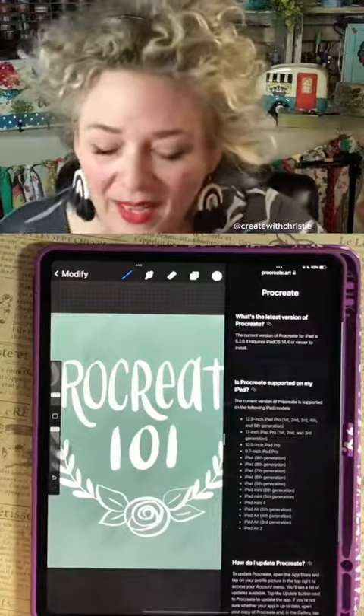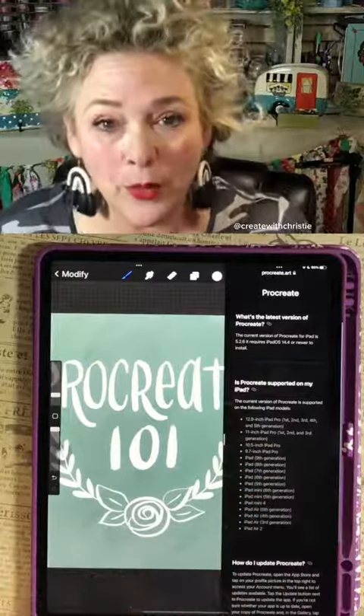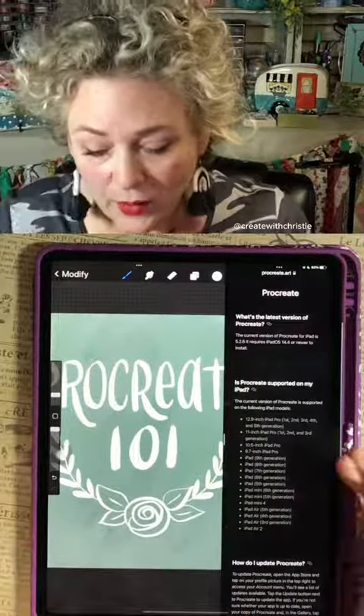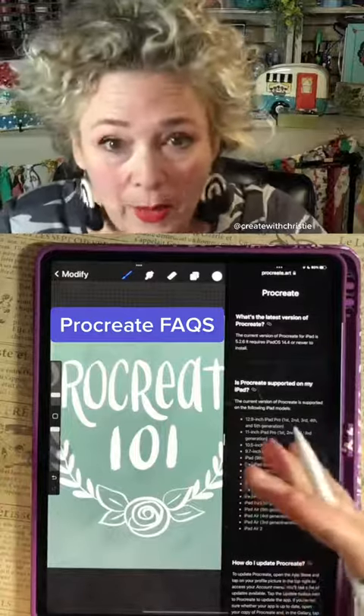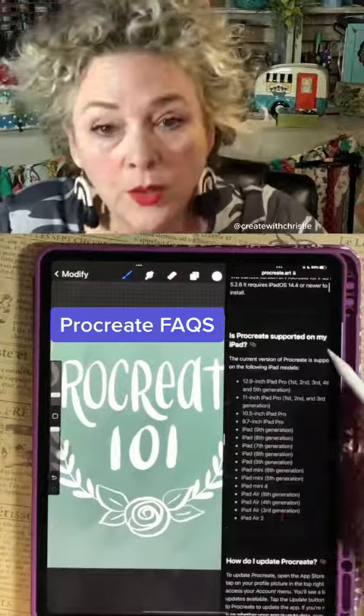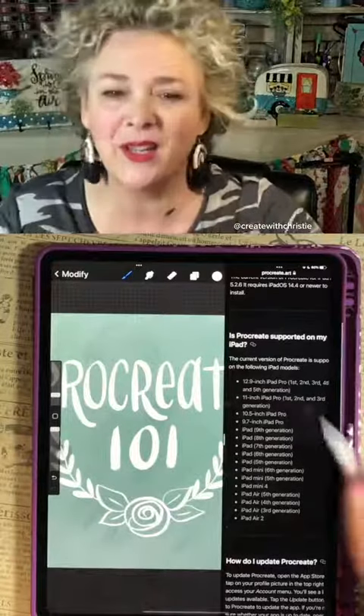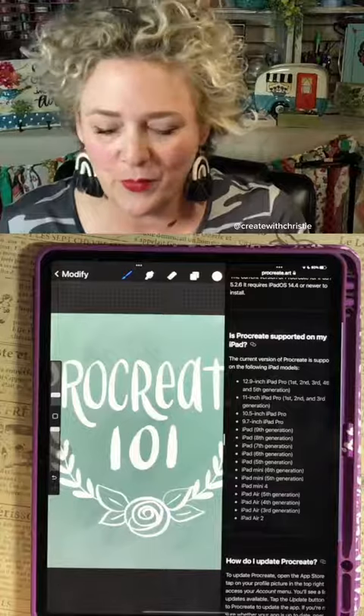What you really need to know is what iPad you have, because they're not all compatible with Procreate. You have to find out what your iPad is — I can show you that — and then you need to go to the Procreate website and see if your iPad is listed there, so we know that it is compatible with Procreate before you get started.